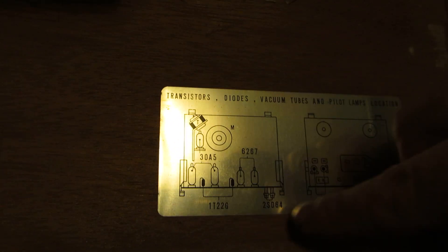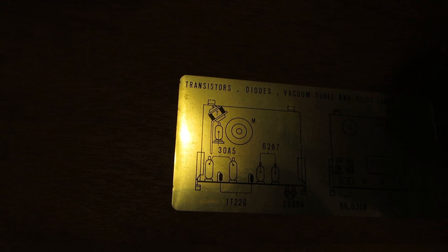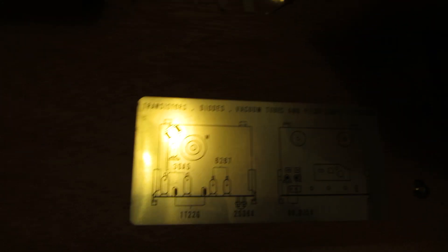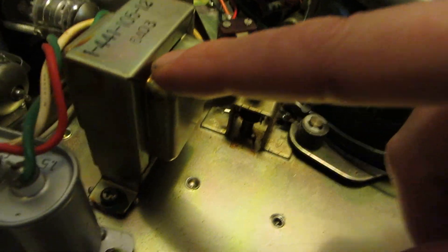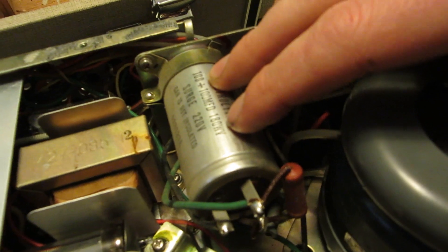So three of them are 30A5s and the other two are 6267s. And it's your run capacitor for your motor — this motor does have one. Got your power transformer there, just steps some volts down. And another transformer there — I'm not sure what the second one's doing. And you've got a big electrolytic capacitor there with multiple values: 100 plus 100 microfarad, 180 volts, 220 volts surge.